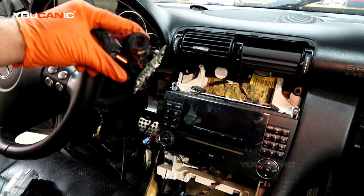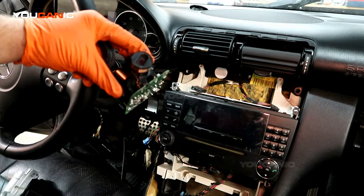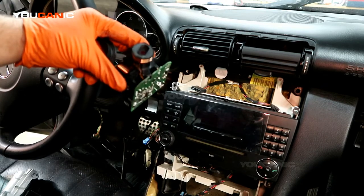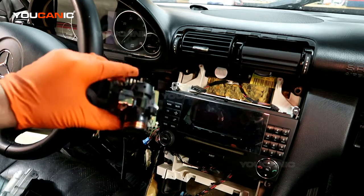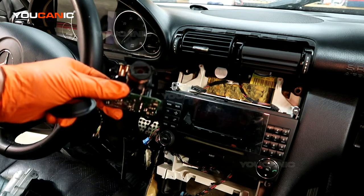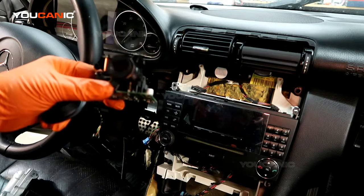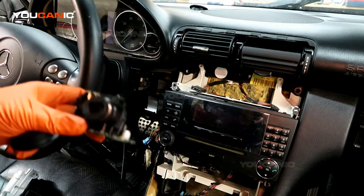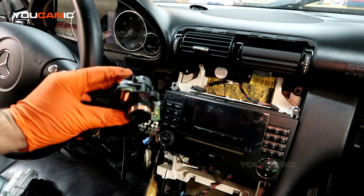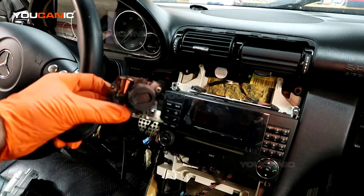If the spare key doesn't work, you need to diagnose it — read the codes. If you're not getting any communication with the ignition module, that's probably the issue. The ignition module, the EIS, is part of the anti-theft system, so it has the VIN number coded to it. The VIN on this module has to match the VIN on the ECU, the transmission control unit, and other modules in the vehicle.